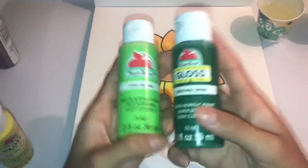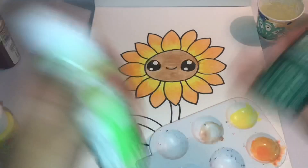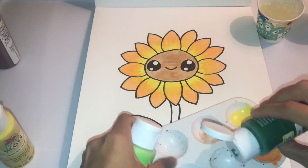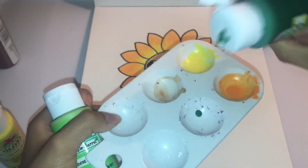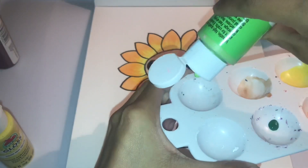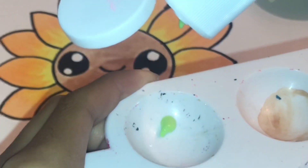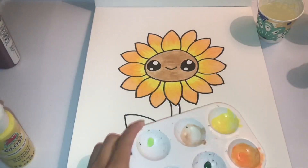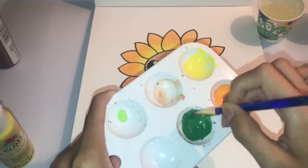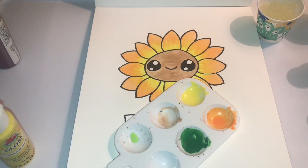Now I'm going to do the stem. I totally forgot what colors I used, but the yellow color is called Real Yellow, the orange I don't remember exactly, then the light green is called Lime Tree, and the darker green is called Real Green.